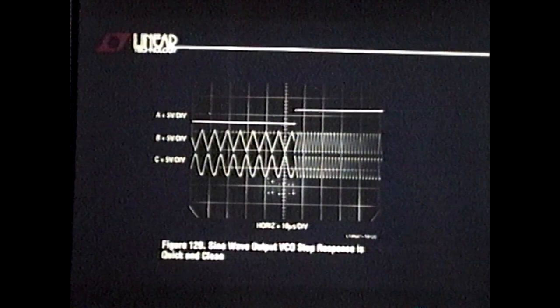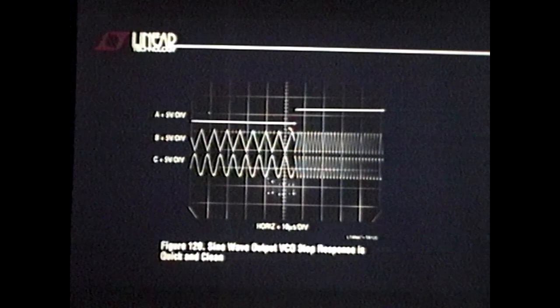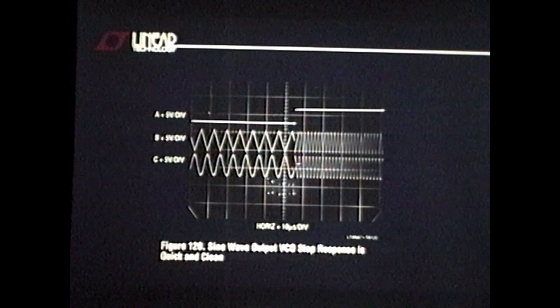Something else this loop can do that's very hard for other circuit approaches: if you're cruising along at some frequency and the input steps, there are no loop time constants to deal with — you change frequency right now. Very pretty. Here's another monster — I won't go through everything, but the basic notion: this was a bet for a pizza. I bet Bob Pease at National a pizza I could do this. This is a 140 dB dynamic range voltage-to-frequency converter.